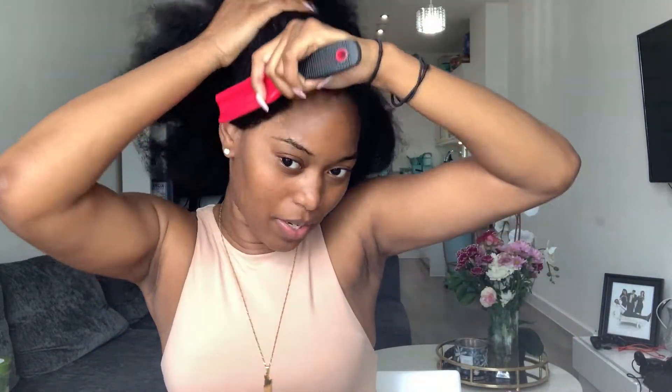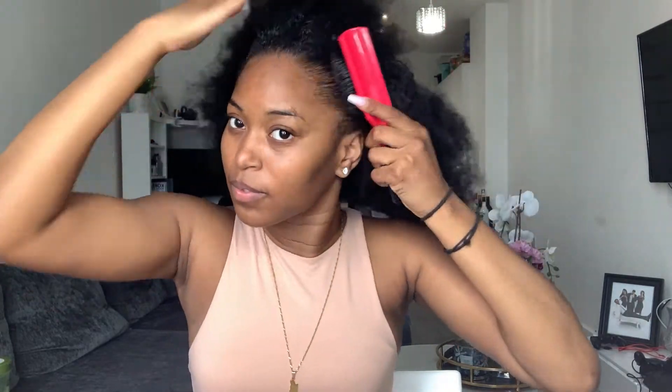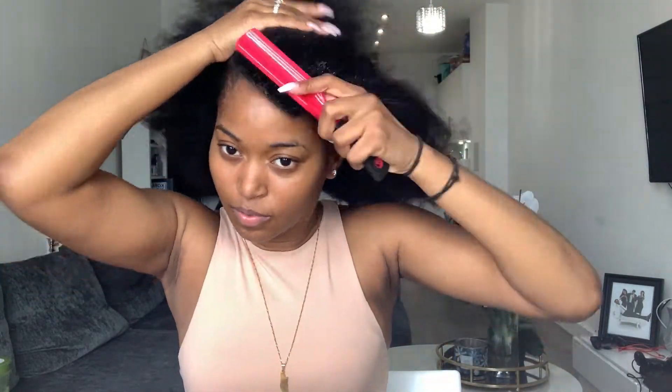I'm starting off with freshly washed hair — I washed it yesterday. The first thing I'm going to do is just wet my hair a bit in the front so it's a little easier to manage. Then I'm just going to start brushing it in the direction I want it to go, and then go in with my Eco Style Gel, the olive oil one. This is like the go-to for me — I'm just going to use that to slick back my hair.